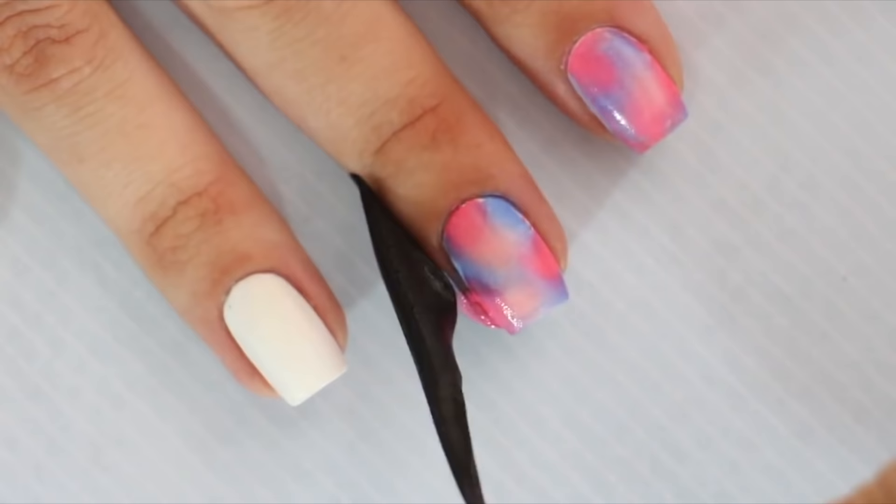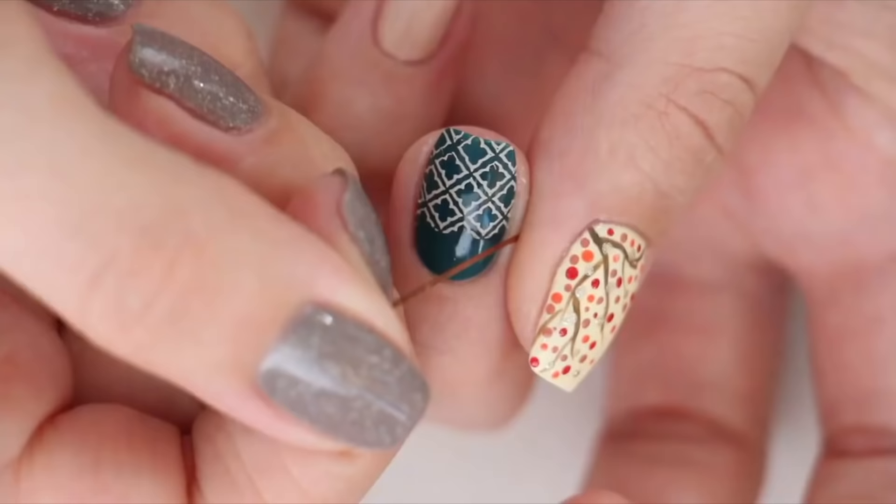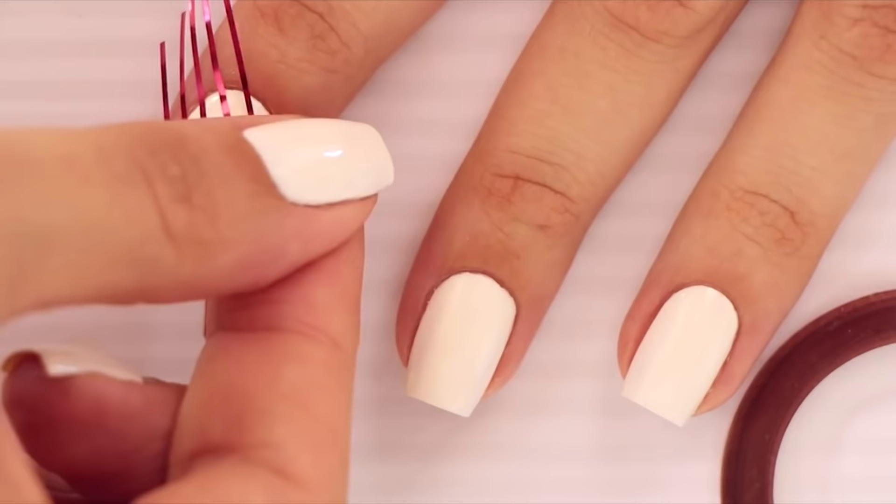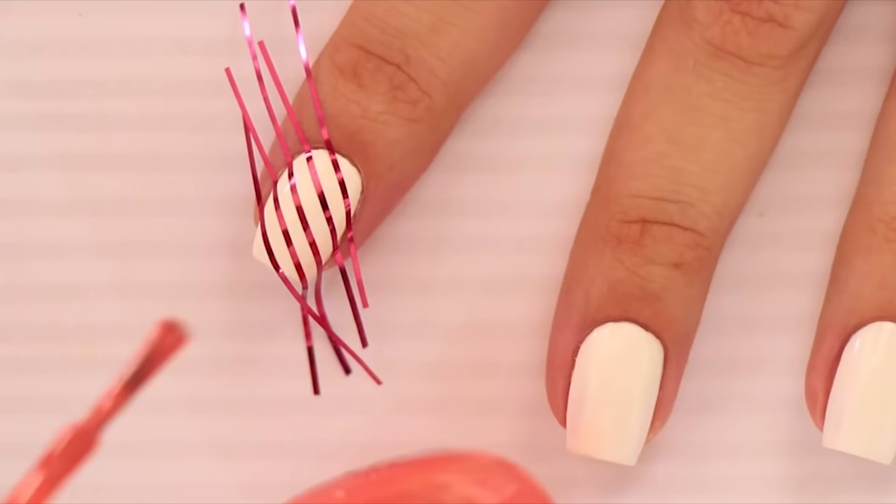Next up is striping tape. This thin, sticky roll of metallic tape can be used in your designs like so, or they can also be applied over your nail and then quickly removed to create perfect stripes.